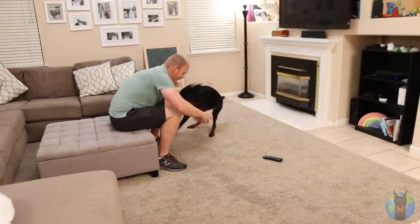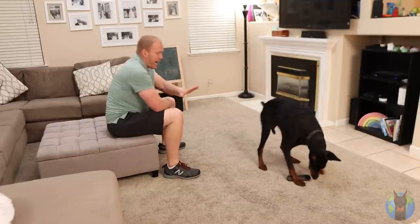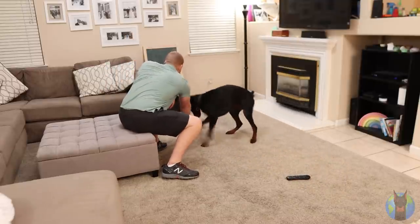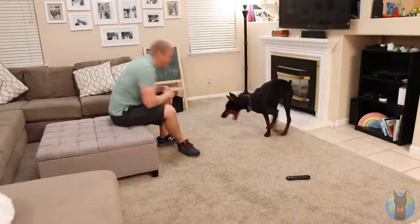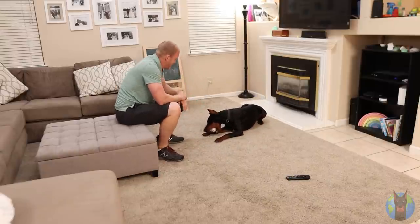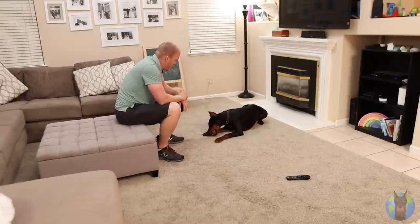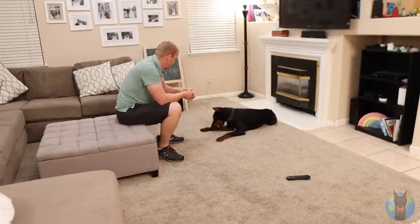If you see them start to go for something they shouldn't, interrupt the action as quickly as possible — I like a sharp 'ah!' and then a 'leave it' command, then redirect them to something they should be chewing on and praise them. If they actually sink their teeth in, give a 'drop it' command, say no, and redirect to a good toy with a 'yes, good boy.' If you catch something they chewed on after the fact because you left the room, that's on you — don't punish them after the fact, they won't make that connection.